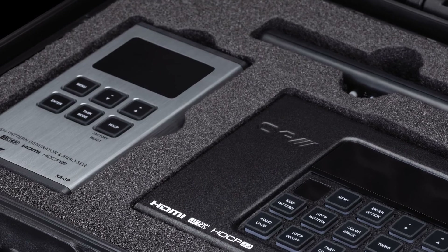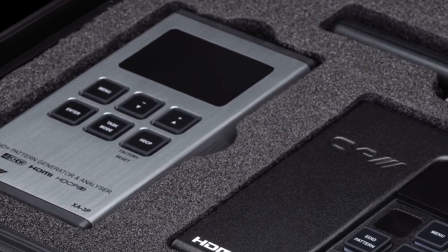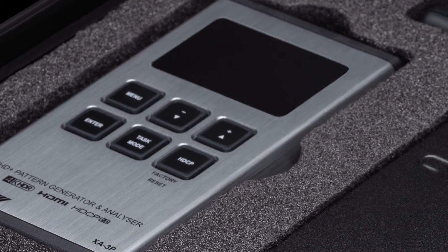The XA3P is also very portable, runs on a rechargeable lithium-ion battery, and weighs in at only 300 grams. This allows it to be easily carried from one installation to the next.